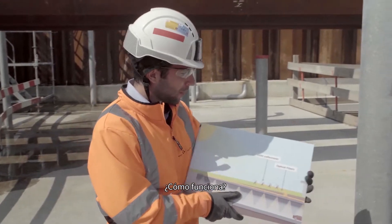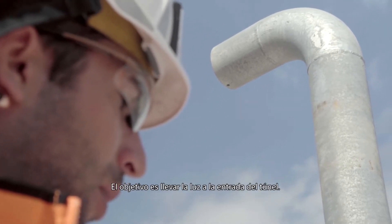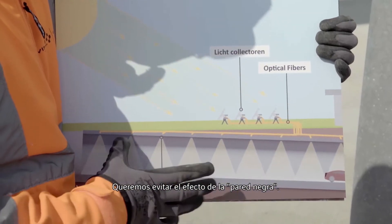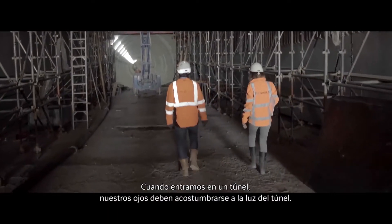So how it works? The goal is to bring light at the tunnel entrance because we want to avoid the black hole effect. As you come inside a tunnel, your eyes should adapt to the light of the tunnel.